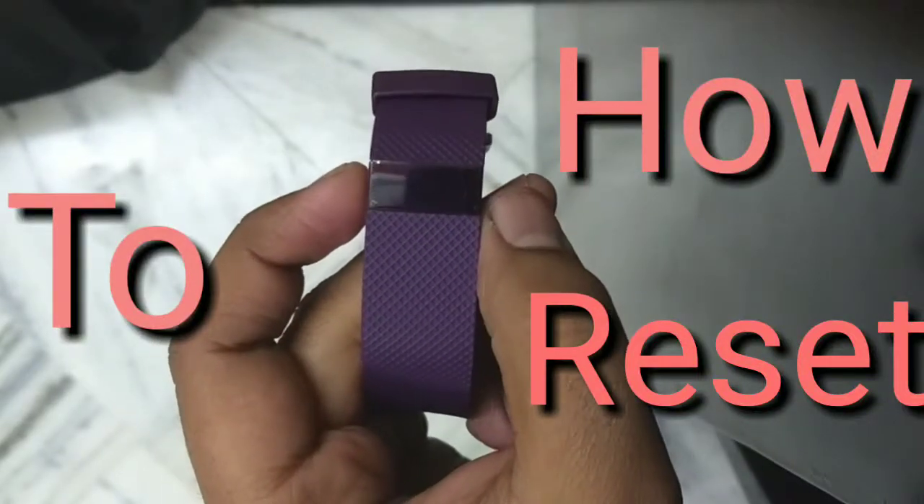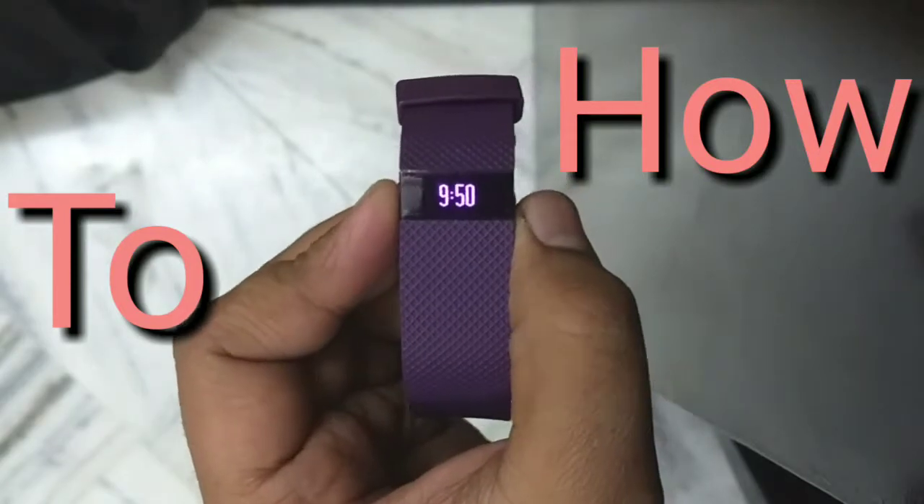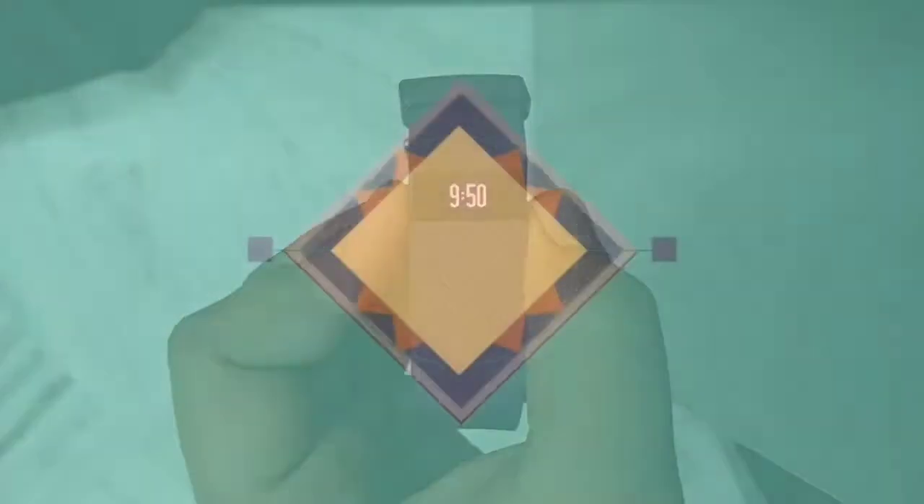Welcome back. Today I'm going to tell you how to reset your Fitbit Charge HR, so let's get started.